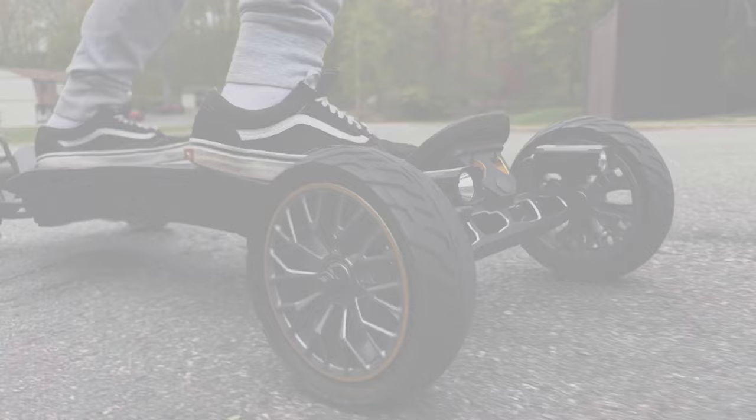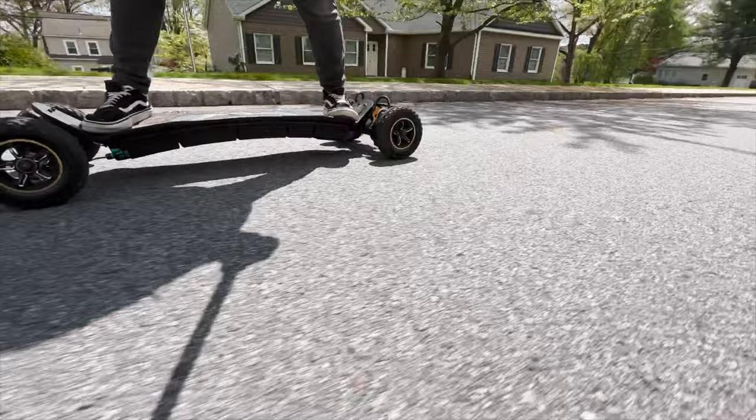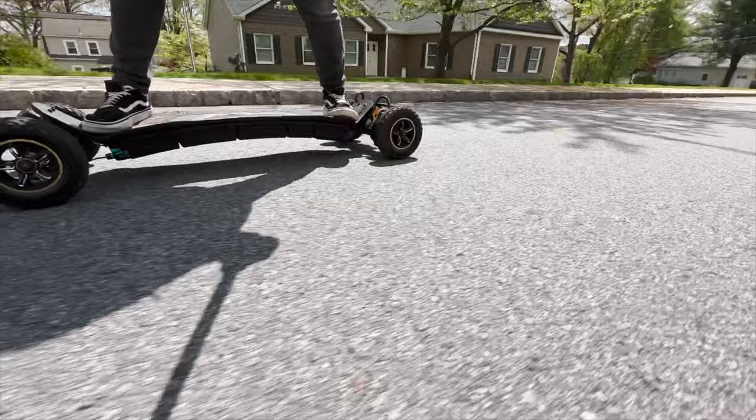Okay, let's do an acceleration test — hopefully I don't kill myself. That was a little too scary for me. Acceleration test, take two.